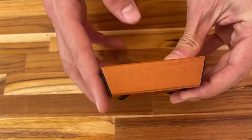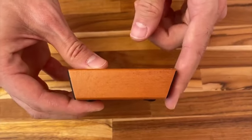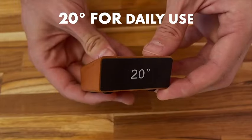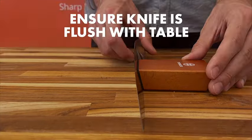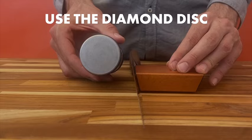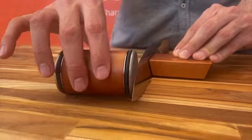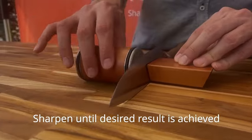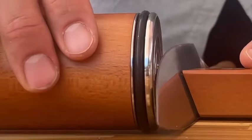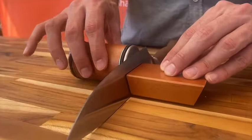Introducing the Tumbler Rolling Knife Sharpener, the ultimate solution for effortless knife sharpening in your kitchen. This innovative rolling knife sharpening system is designed to make honing your kitchen knives a breeze. Say goodbye to dull blades and hello to precision with our knife sharpener kit, offering both 15 and 20 degree sharpening options. Experience the ease of sharpening your knives like never before — the Tumbler Rolling Knife Sharpener takes the hassle out of maintaining your kitchen tools, ensuring they are always ready for any culinary task.